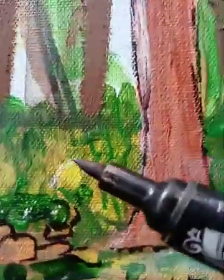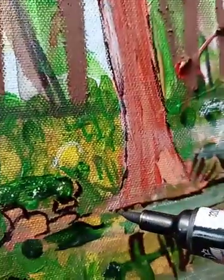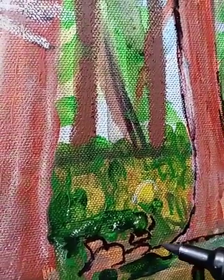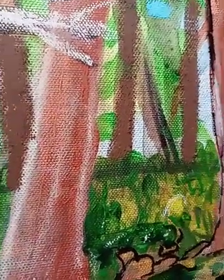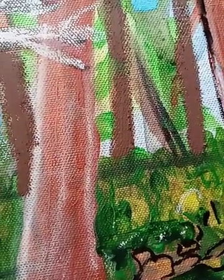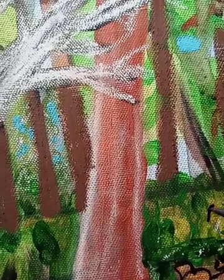Back here, see this area? It almost looks like it could be emphasized too, so I'm going to emphasize it just a little bit right here. I'm going to go back and paint so these black lines from the brush marker won't be so intense. Maybe I'm just kind of emphasizing that something's there, but I'm not quite sure — is it a rock? I don't know.